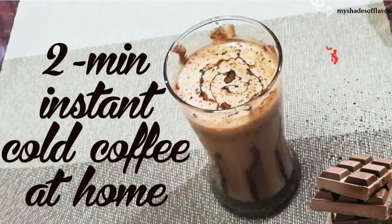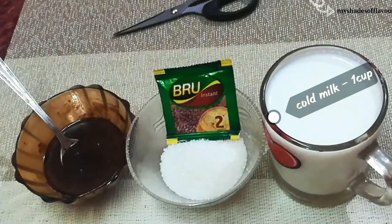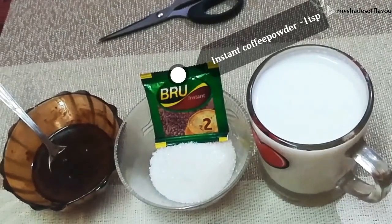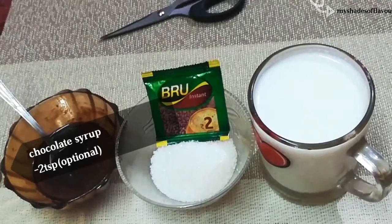If you want to subscribe to my channel, you can see how it is in my channel. 1 cup of coffee, 2 tbsp of sugar, 1 tbsp of instant coffee powder, 2 tbsp of chocolate syrup.